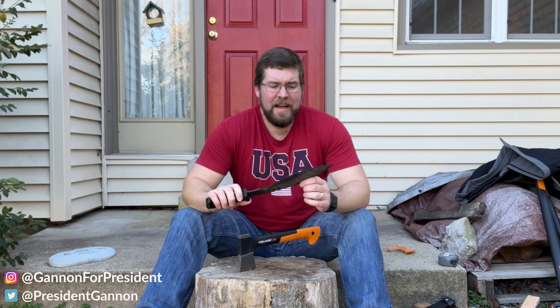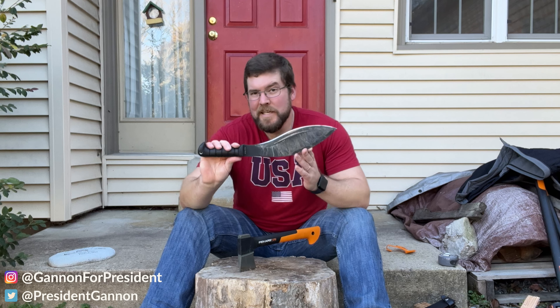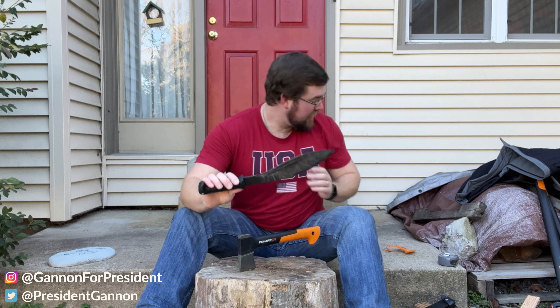This Kukri is going to be more expensive than the Fisker hatchet. I like both, obviously, because I have both. They both serve a different purpose. But it's a hybrid between a hatchet and a large knife.